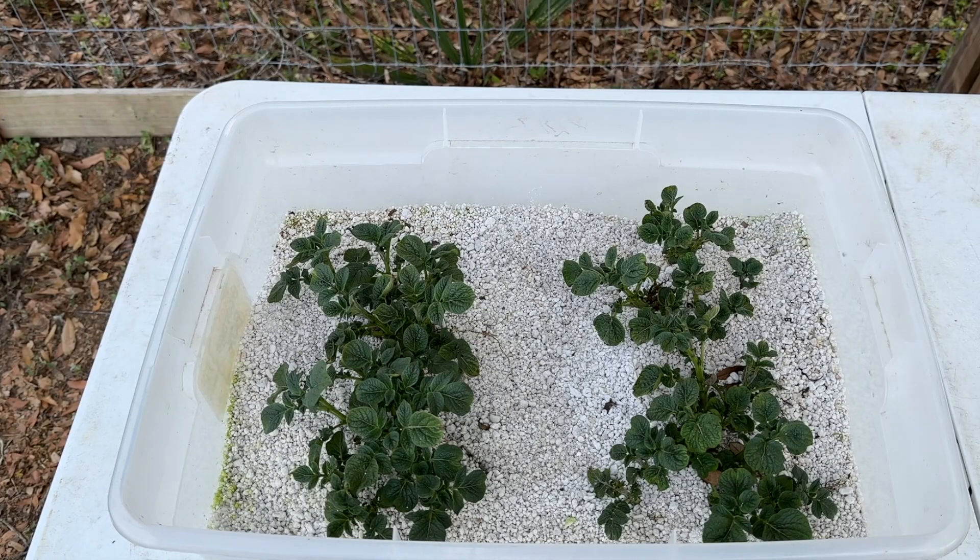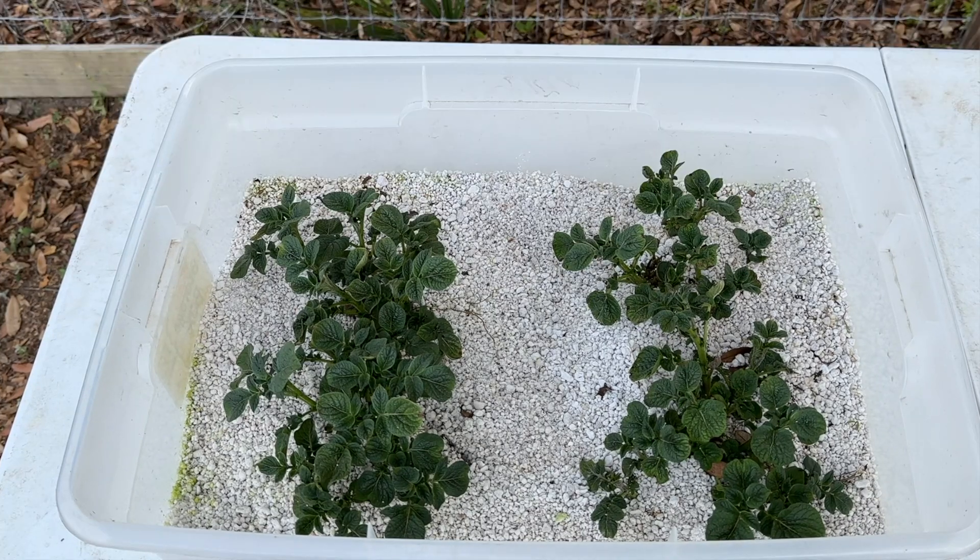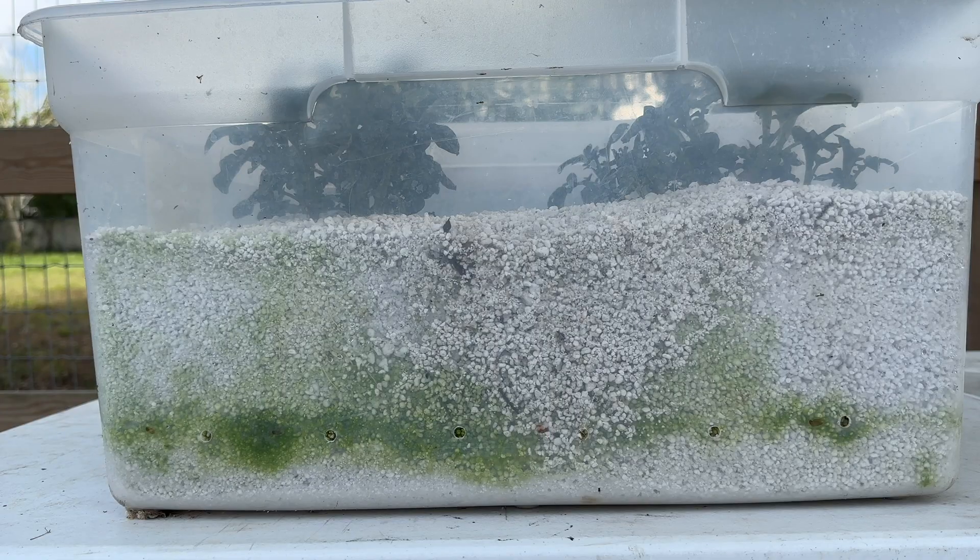It's time for another update, and I have just encountered the very first challenge in growing Irish potatoes in just perlite. It's not the green growth canopy — they look healthy, they're growing well, that's not the problem. This is the challenge: green algae. I don't know if it's a bad thing or if it will hurt the potatoes, but I don't like it. So I'm going to try to get rid of it without disturbing the plants.